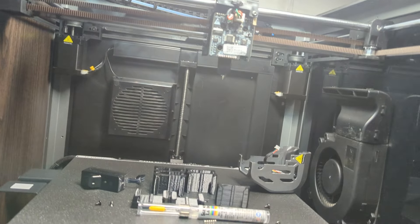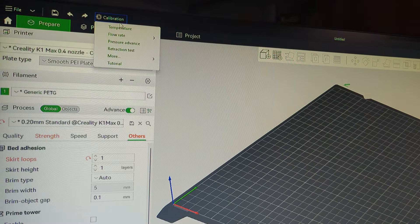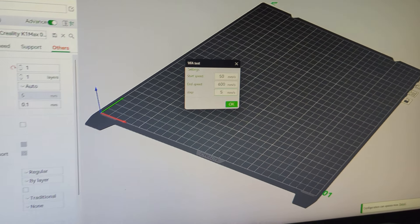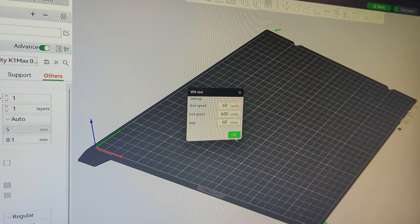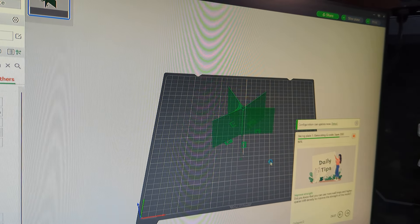If you have Orca Slicer or Bambu Slicer, these are pre-configured files. You can go to Calibration, then More, then VFA. The way I run it is from an initial speed of 50 and a final speed of 600, with increments of 50. This is going to generate a file which is this right here. As you can tell, it's going to start at 50 millimeters per second print speed, then go up to 100, 150, all the way to 650-ish. Just print it out.